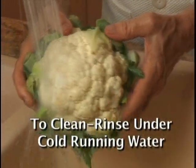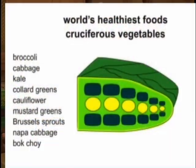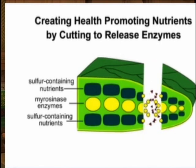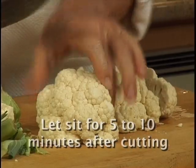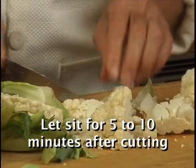Rinse the cauliflower under cold running water before cutting. Simply cutting cauliflower florets into quarters will open the cell walls, activate enzymes, and help form even more health-promoting nutrients. Because it takes time for additional nutrients to develop, it's best to let it sit 5 to 10 minutes after you cut.